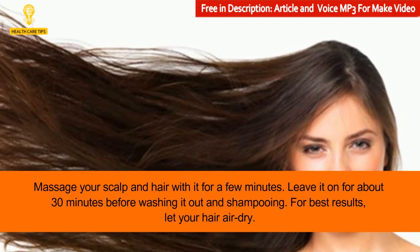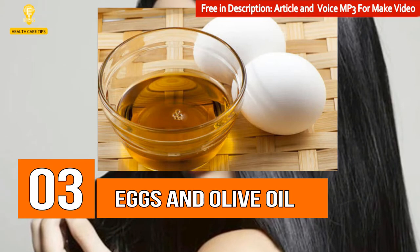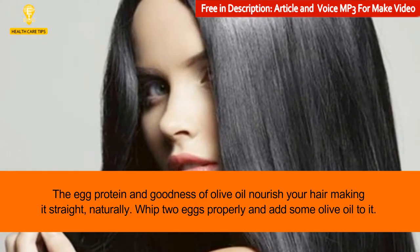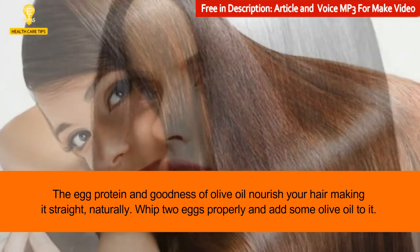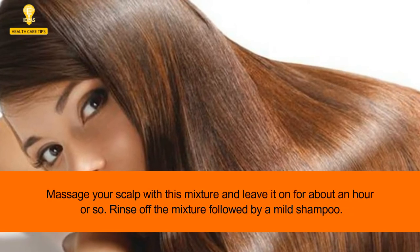Leave it on for about 30 minutes before washing it out and shampooing. For best results, let your hair dry naturally. 3: Eggs and olive oil. The egg protein and goodness of olive oil nourish your hair, making it straight naturally. Whip two eggs properly and add some olive oil to it.